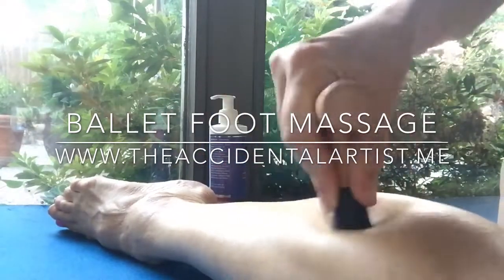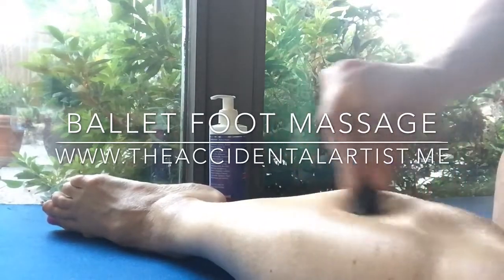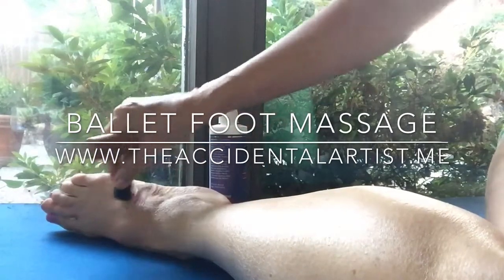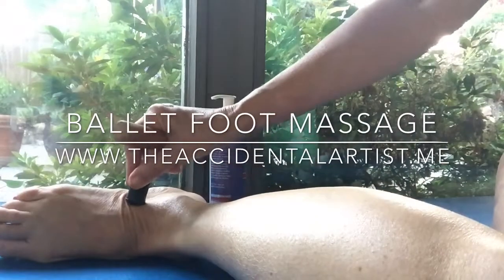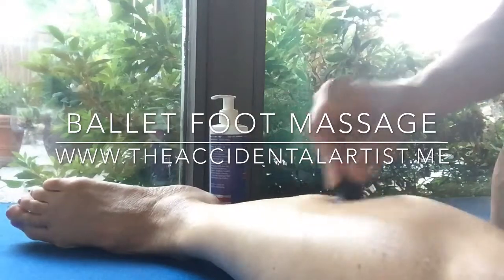So continue along your calves, hopefully finding them getting looser and finding those little tight trigger points all along around your ankle — lightly, not too hard — to see where there might be some points of holding from your ballet technique.